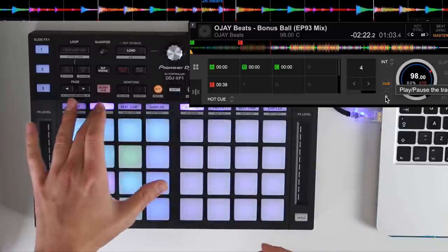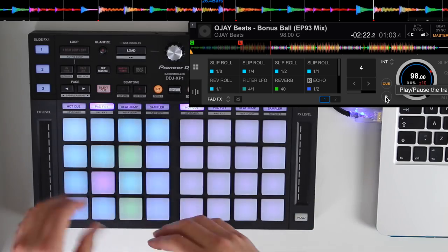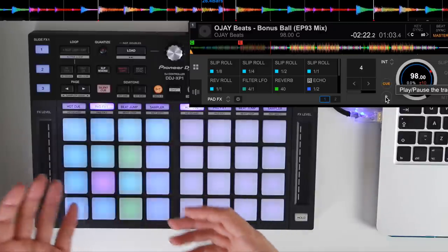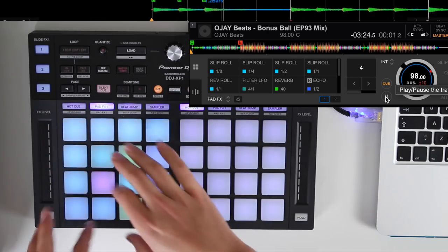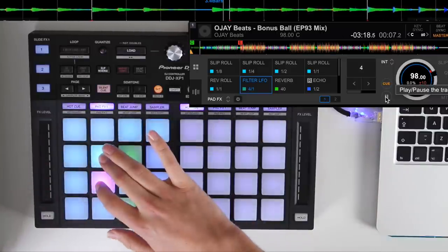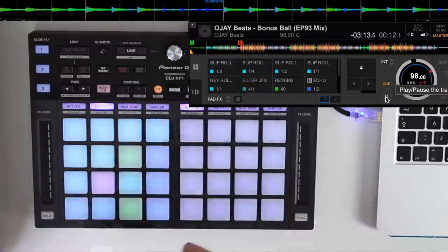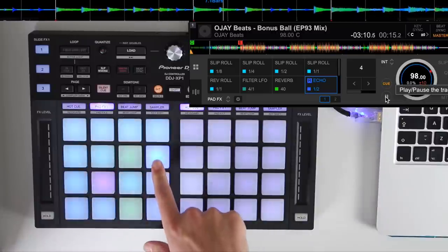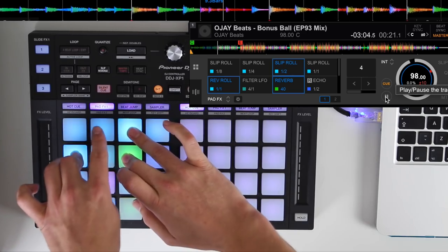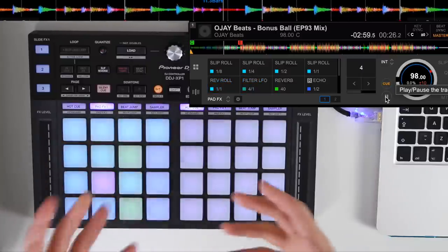The next mode is pad effects 1. Anyone familiar with Rekordbox controllers will know pad effects — these are tactile pads that you can turn on and off by holding the pad to activate the effect. Instead of 8 pad effects, we've now got 16. There's also a release effect — an echo out — and you can combine these different effects to create some unique sounds.